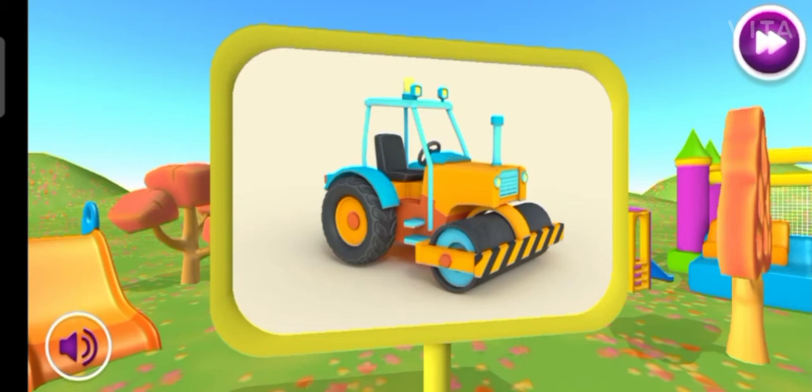What kind of car is this? This is a road roller. It uses its heavy roller to flatten hot asphalt.